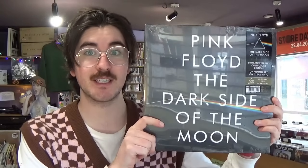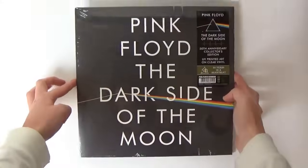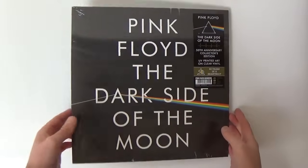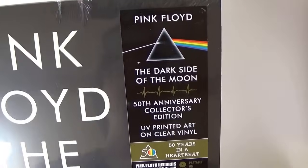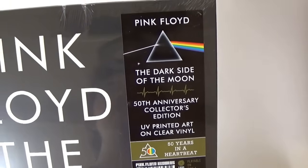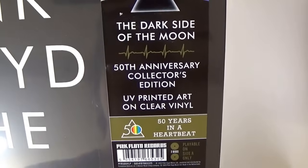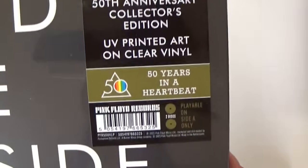Here we are at the Tasty Records photo studio — it's been a while since we used this setup. Here's the new Pink Floyd Dark Side of the Moon, a commemorative edition I'd say. Let's have a look at the hype sticker: Pink Floyd Dark Side of the Moon 50th Anniversary Collector's Edition, UV printed art on clear vinyl.